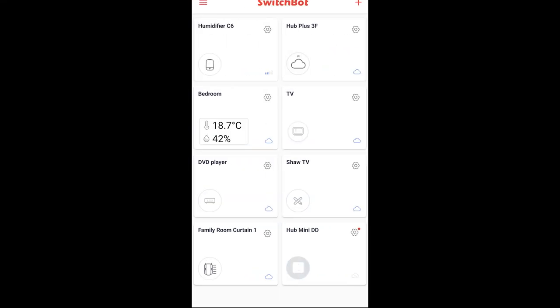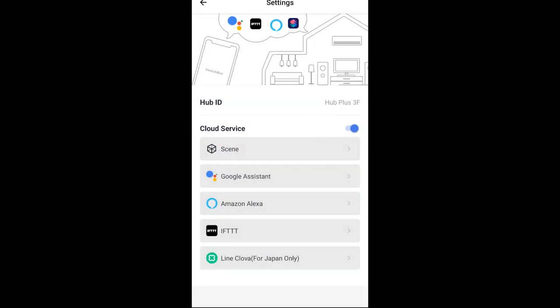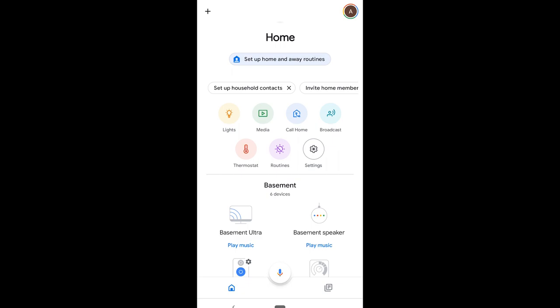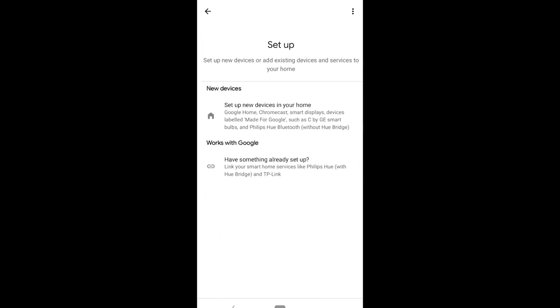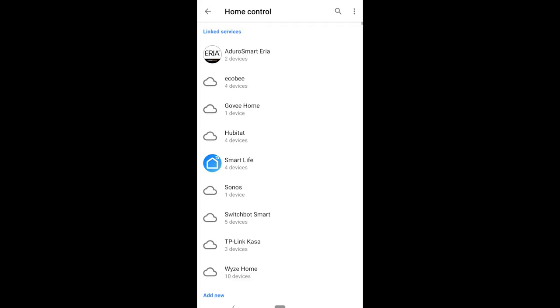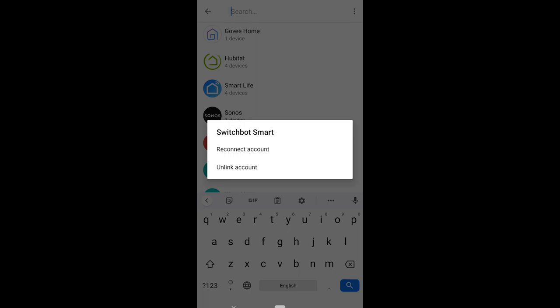Now you can connect it to Google Assistant. Go into your family room curtain settings by clicking the gear wheel, then click the cloud service tab and click Google Assistant. It'll give you the opportunity to connect and take you to Google Home. For first-time users, click the plus sign at the top of the app, then set up device, then Works with Google, and search for SwitchBot Smart. Click on SwitchBot, fill in your credentials, and you'll be able to connect.